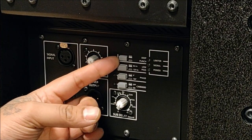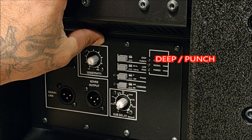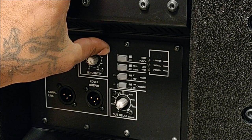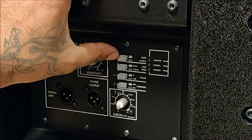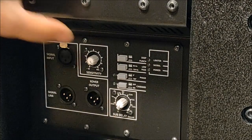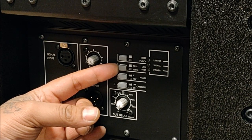Here are a couple of DIP switches. The first DIP switch is Deep and Punch. Ideally for any kind of electronic music we do not press it, and we press it when we have a live set where we have a drum kit and percussion instruments — we put it in Punch.